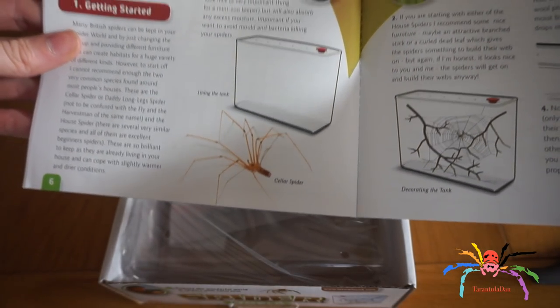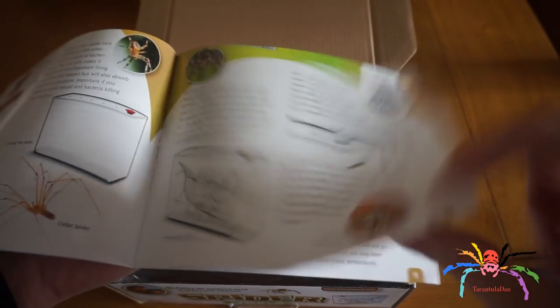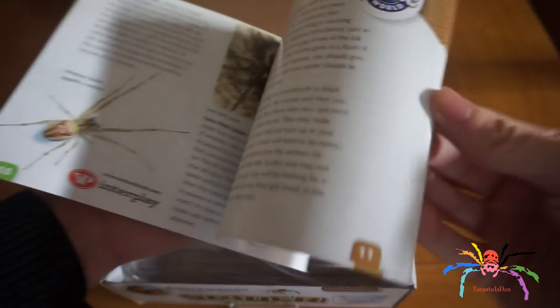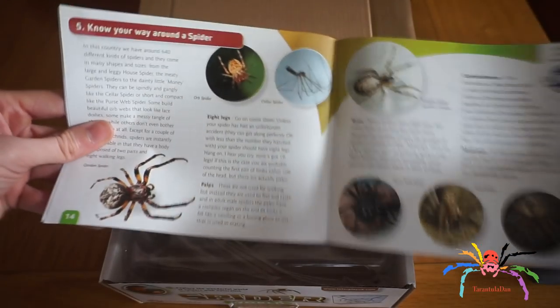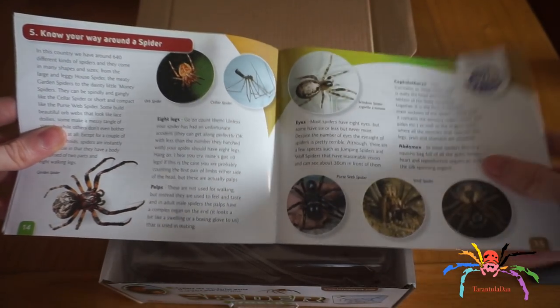It covers house spiders, feeding, and cellar spiders. It tells you how to set it up, shows some of the different spiders and things, and tells you how to catch your spider — I'll have a look at that in just a second. It also covers maintenance and how to find your way around the spider.